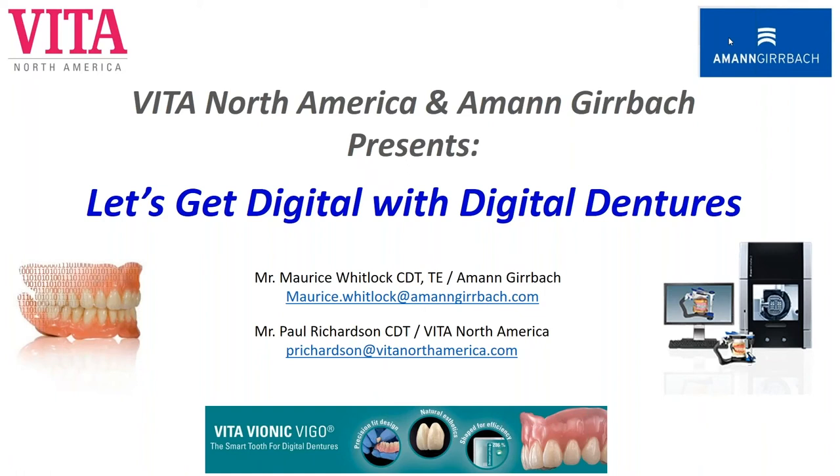Thank you everyone for joining us today. Welcome to another webinar — we do have some exciting new information about digital dentures, which is the subject today. On behalf of Alma Gerbach and Vita North America, I'd like to welcome everyone.